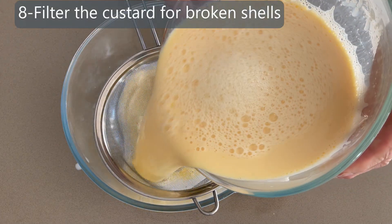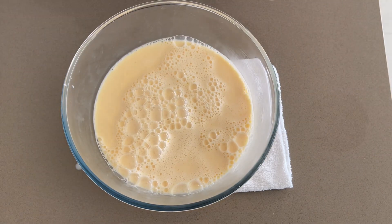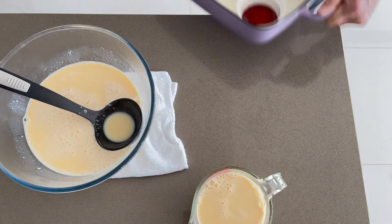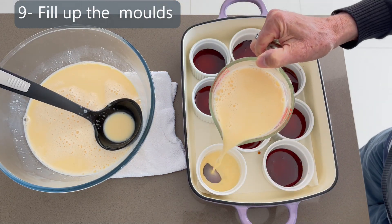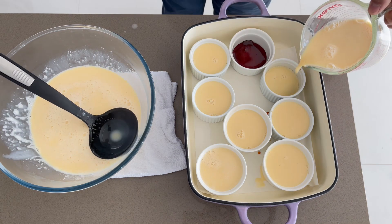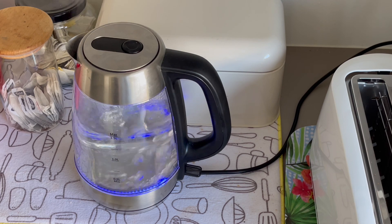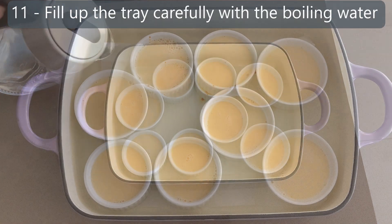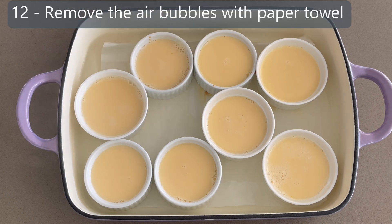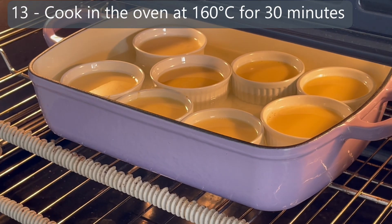Always filter the custard with a fine mesh strainer — some small pieces of egg shell and egg germs may remain. Now we can fill up the ramekins with the custard. Fill up the tray with boiling water and remove the air bubbles with a paper towel. Cook in the oven at 160°C for 30 minutes and you can cover with foil for the first 20 minutes.